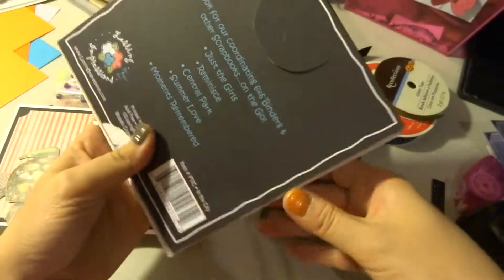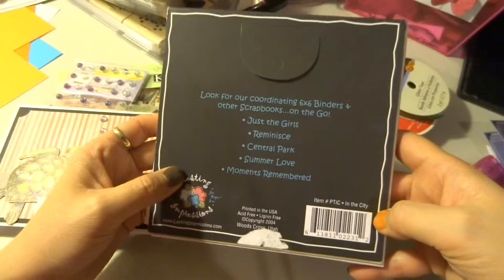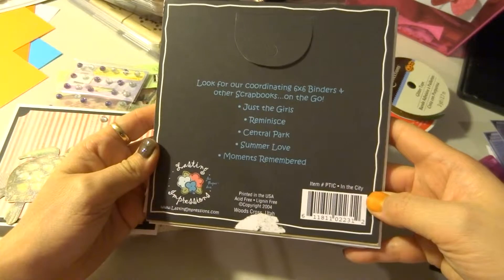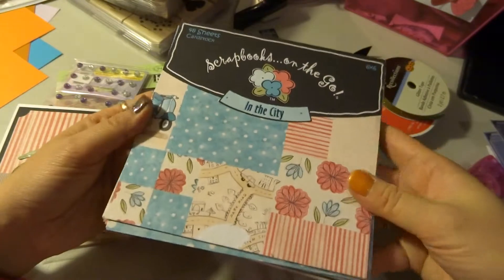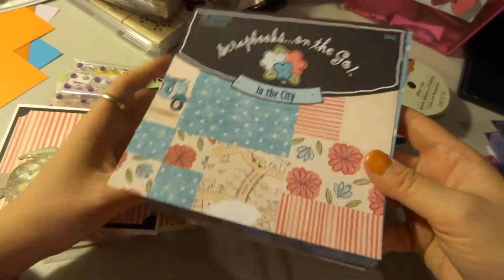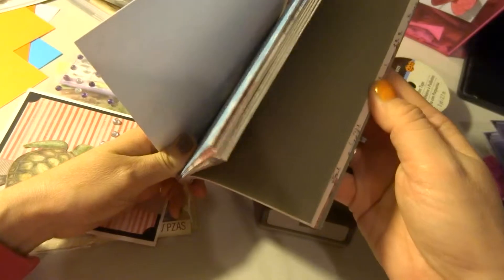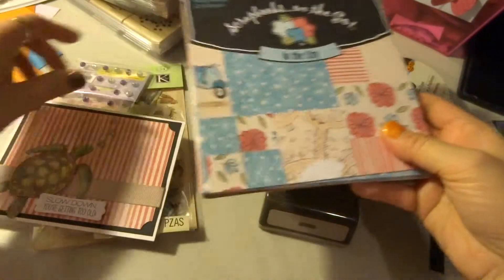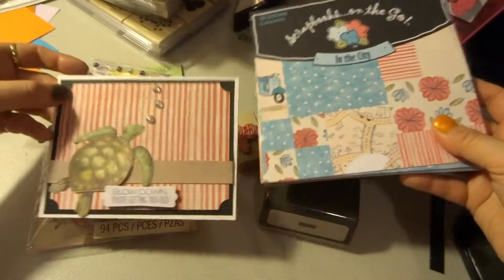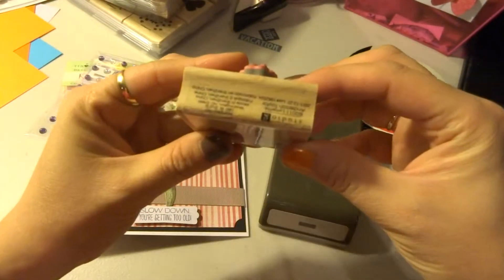It's from Lasting Impressions. I bought this 6x6 pad years ago when Lasting Impressions had one of their warehouse sales, and I probably paid like $2 for it. Real cute papers in here, and I used one of the striped sheets for the top.